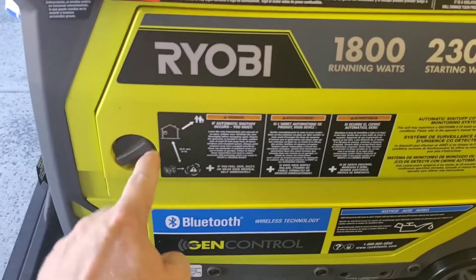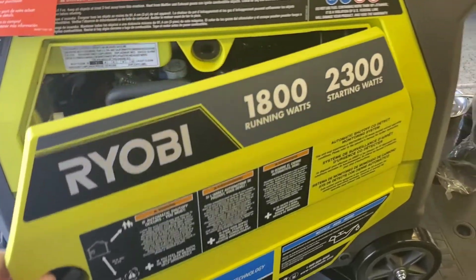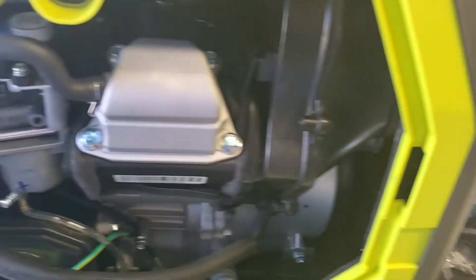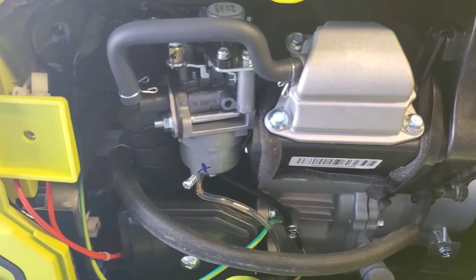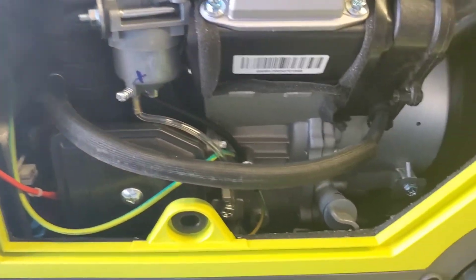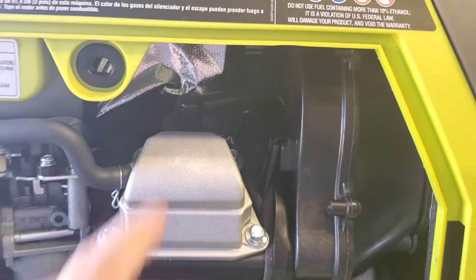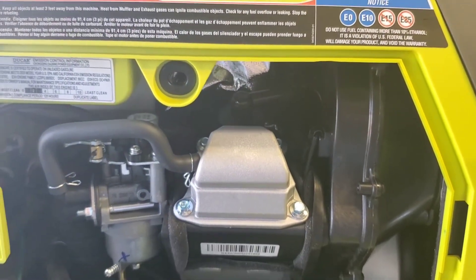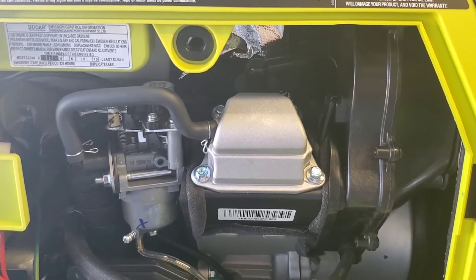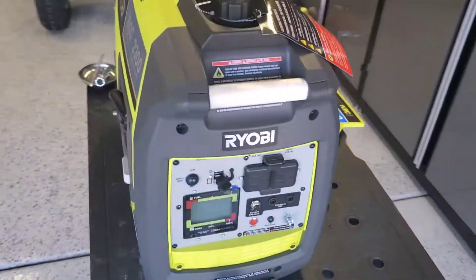Spinning this around — this is how you access the internals of the generator that are mostly serviceable. One panel comes off, which is actually pretty slick. We've got our valve cover, which I'm going to be pulling. We have our carburetor, lots of electronics and gizmos in there, our air filter, and our oil spout — that's both the fill and the drain, which is kind of interesting. The spark plug is buried up in there. It's probably a cheap torch spark plug, which is junk — first thing to replace. Get a proper iridium plug or fine wire electrode plug so this thing starts easy.